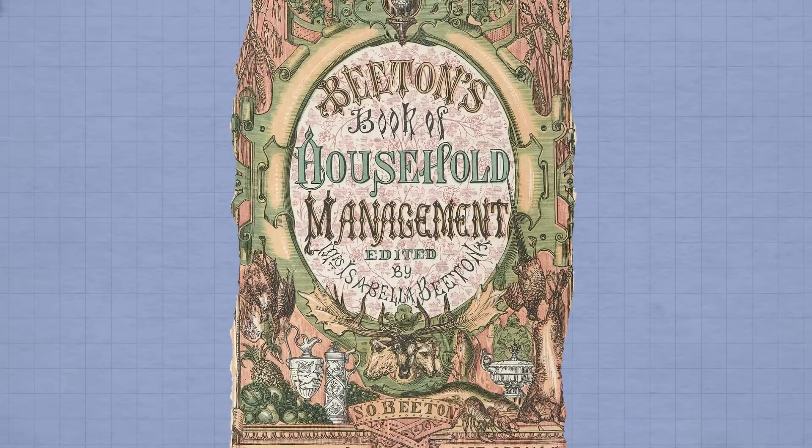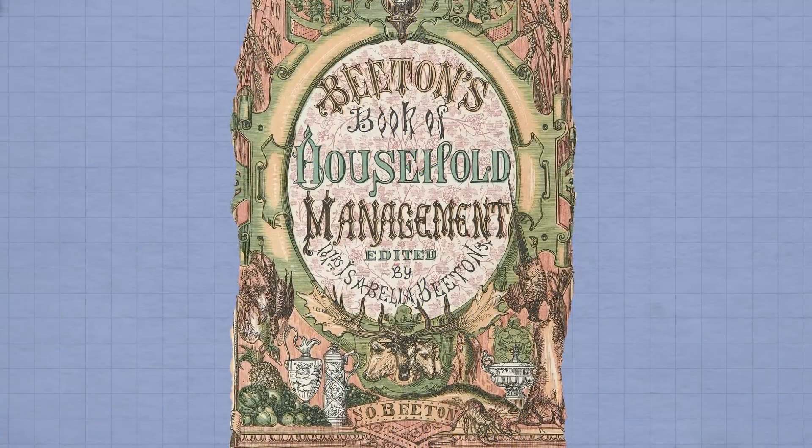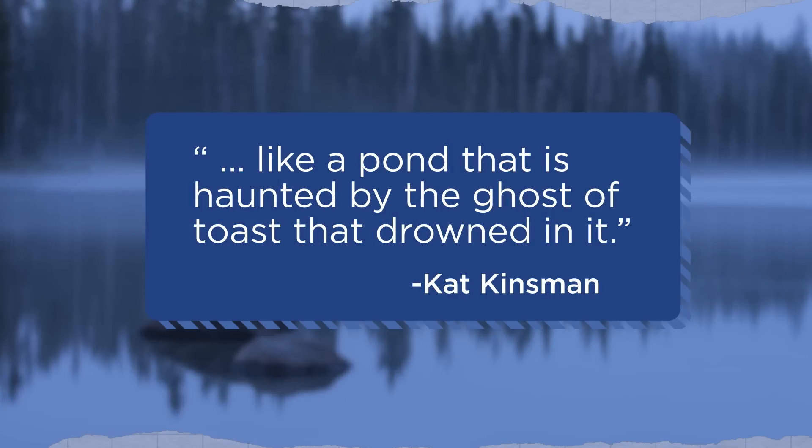But in her 1861 classic Mrs. Beaton's Book of Household Management, author Isabella Mary Beaton specified that toast water should only ever be served cold. As for the taste, food writer Kat Kinsman tested Mrs. Beaton's recipe in 2016 and described it as tasting like a pond that is haunted by the ghost of toast that drowned in it. But let's find out for ourselves, shall we? Cheers. It's… it's toast water.